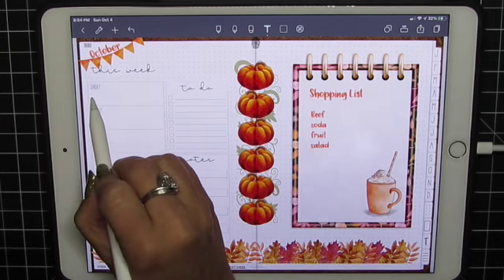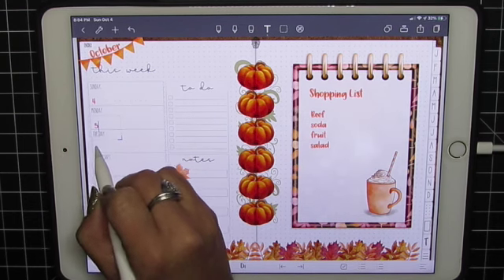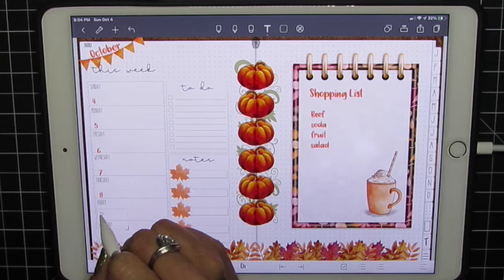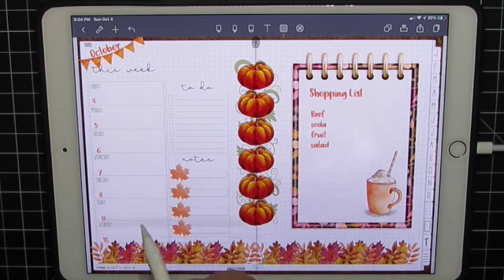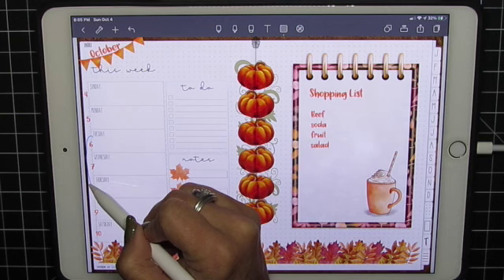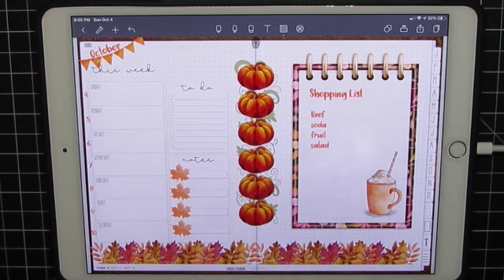Let's double tap over here and add some numbers. We're going to start with four. Double tap, five. Double tap, six. I'm tapping off to go to the next spot. I'm going to make sure all my images are locked so that when I use my lasso I'm not going to move those — just the numbers. And there we have it.